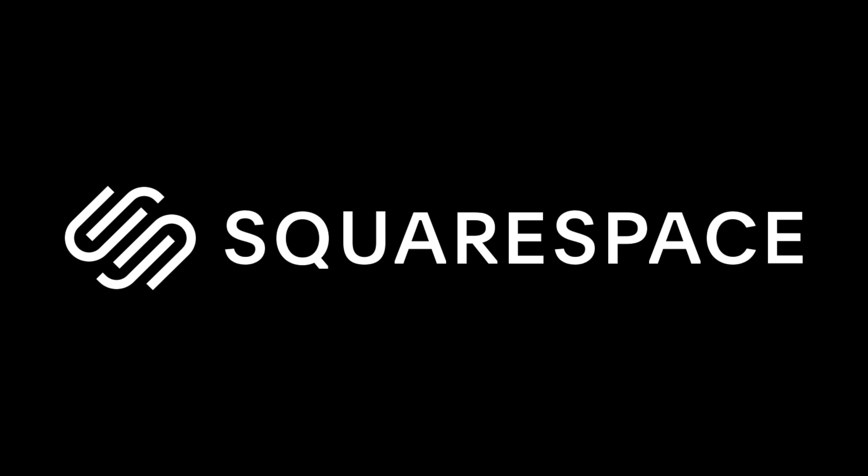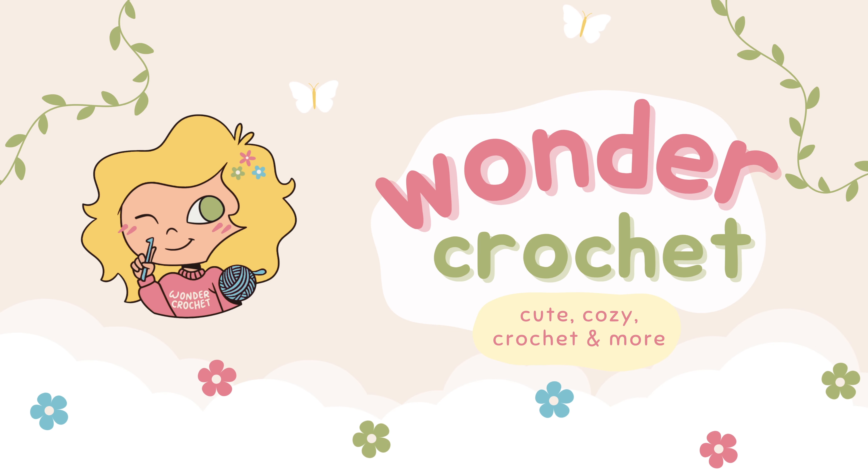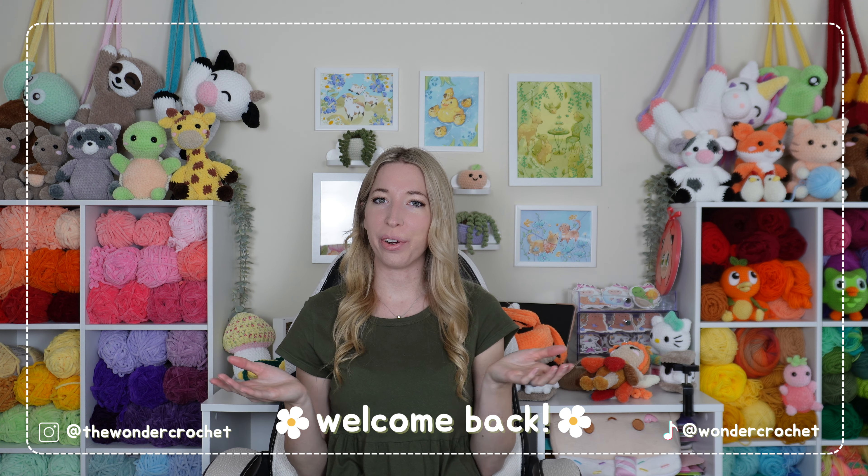This video is brought to you by Squarespace. Hi, I'm Allison. This is Wonder Crochet.